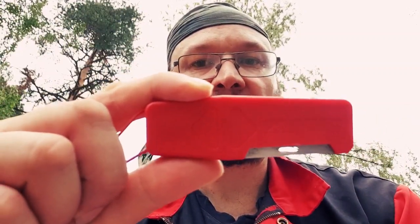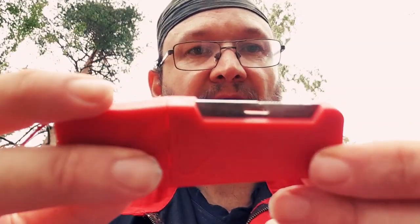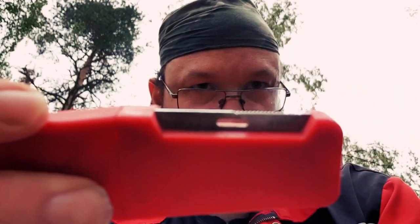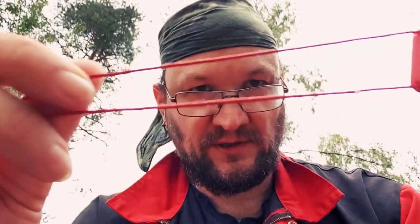It comes in a plastic case like this. Pretty tight. It has a striker here, and it has — I don't know if you can see that — teeth on one side and a plain side on the other. It also has a lanyard, so you can wear this around your neck.